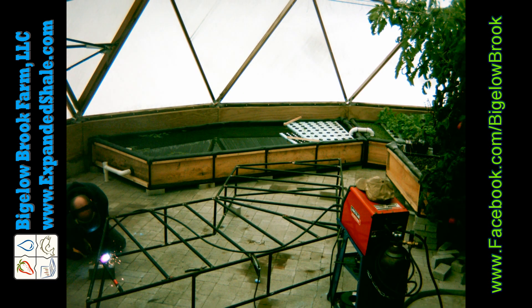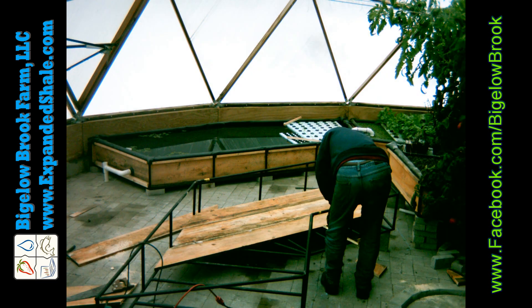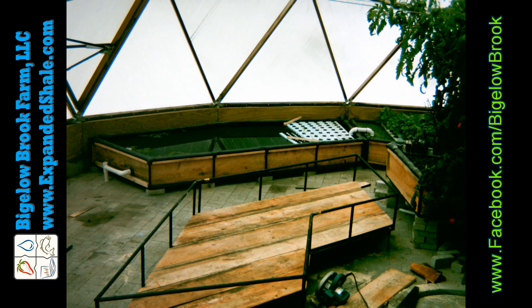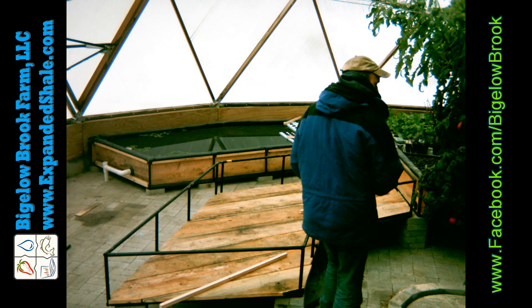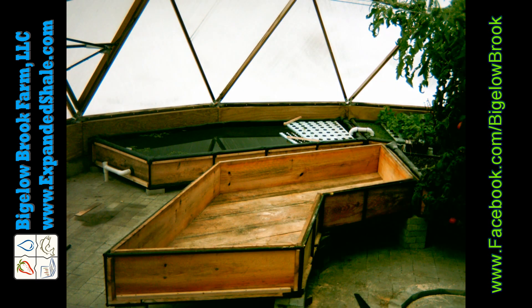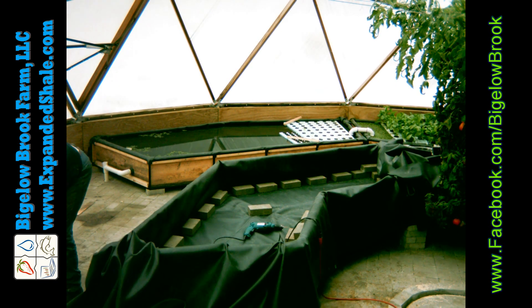Both beds are each about 45 square feet in area and are shaped this way so that they can meet the curvature of the dome and try to maximize the amount of space I'm using for growing inside. These thick liners are pretty tough to install, but once leaving them out in the sun they do loosen up a bit, which makes it much easier.